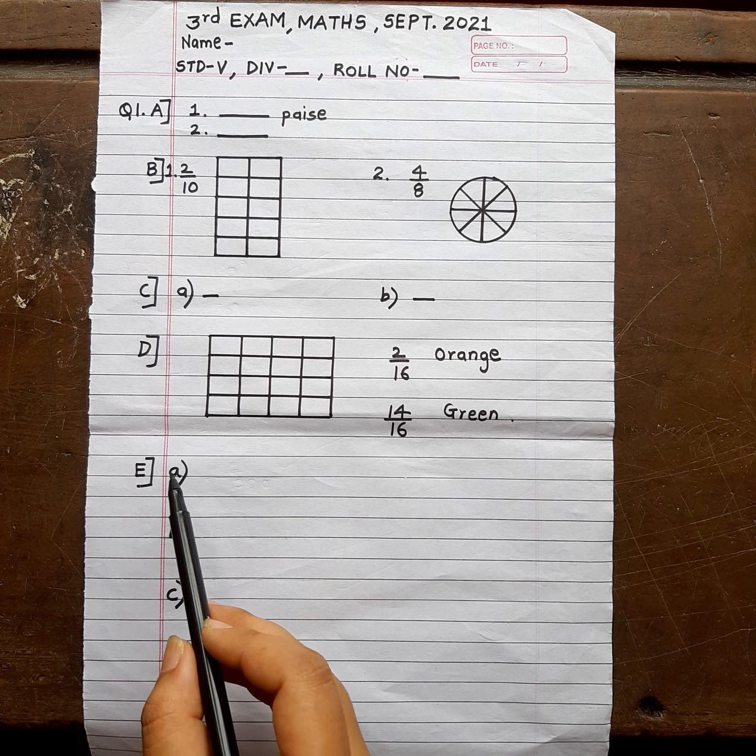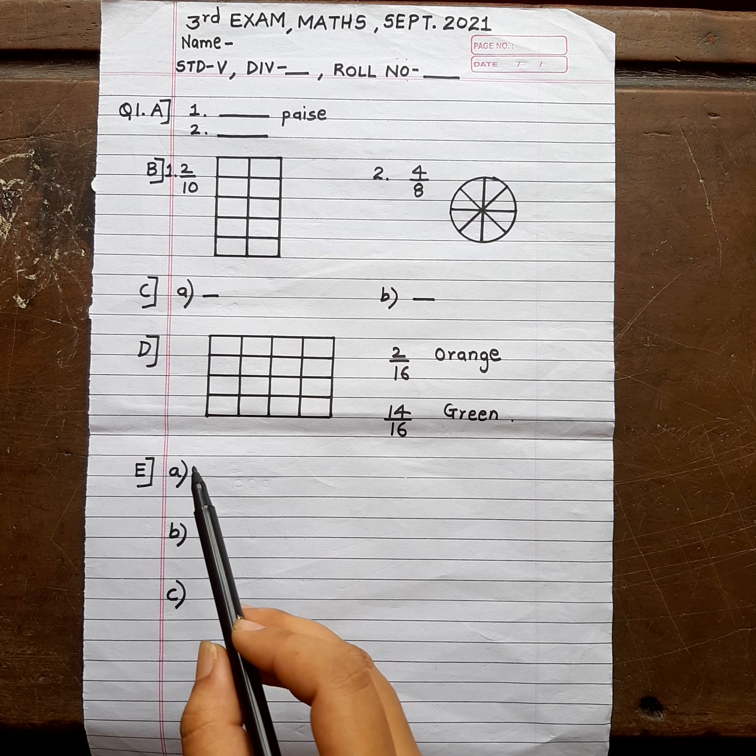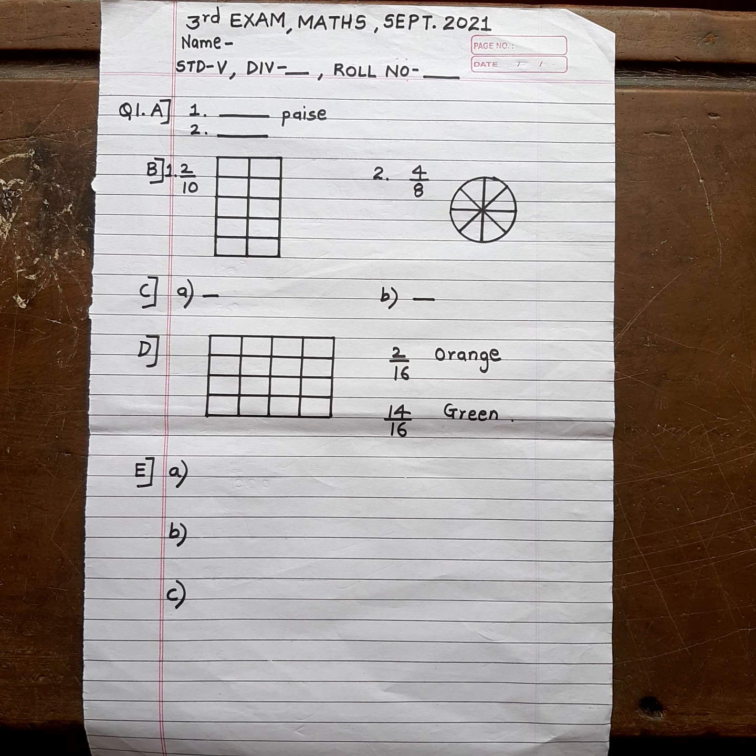The last one is question E — parts A, B, and C. There are three questions. You can also write in one word. If a one-word answer is not possible, then you can write a full sentence. Whatever suits you.